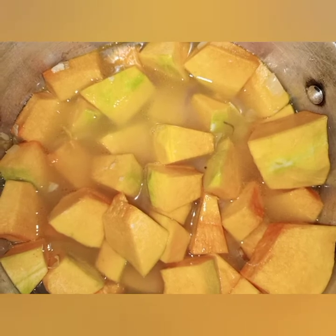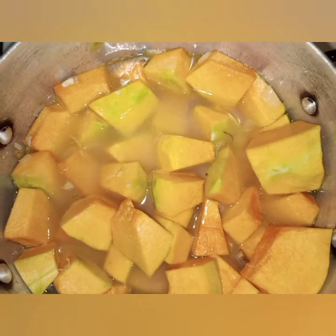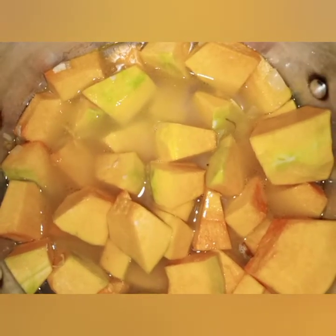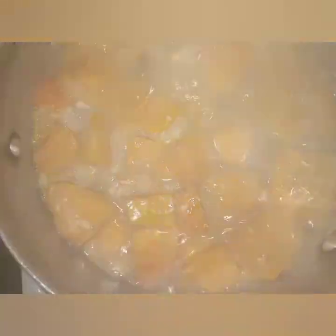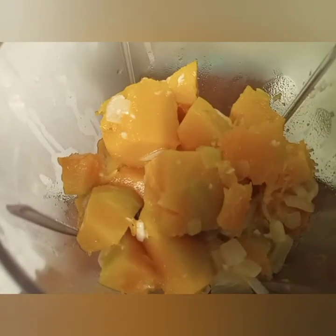I'll show you on my next video how to make bouquet garni to flavor your soups, sauces, gravies, etc. Cover it. They are ready now — I want to blend them. Remember, you cool it first before you put it in the blender. Never put anything hot into the blender.